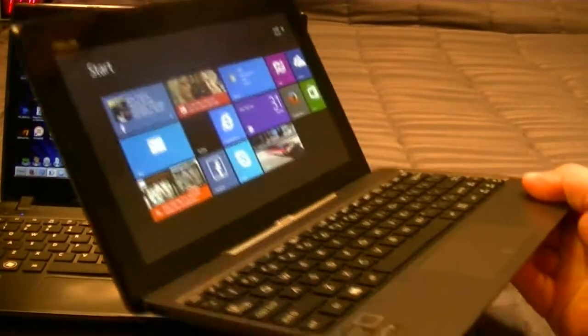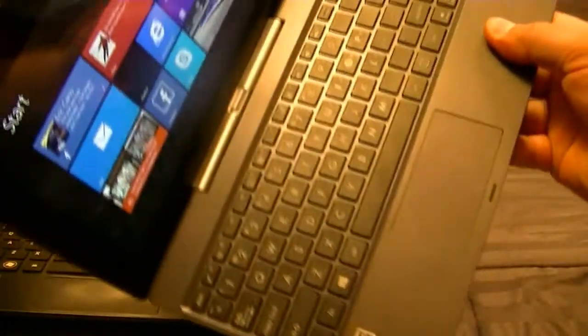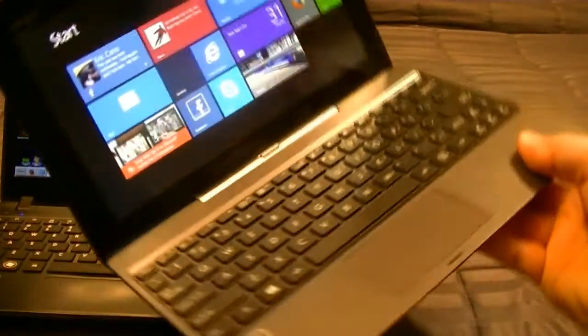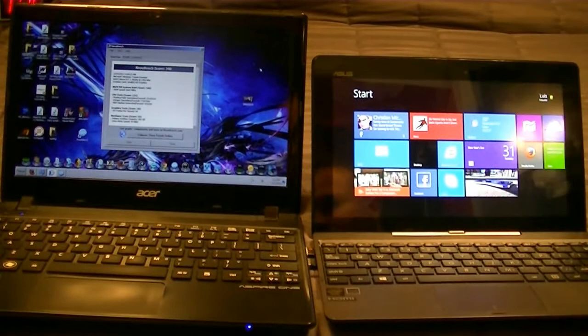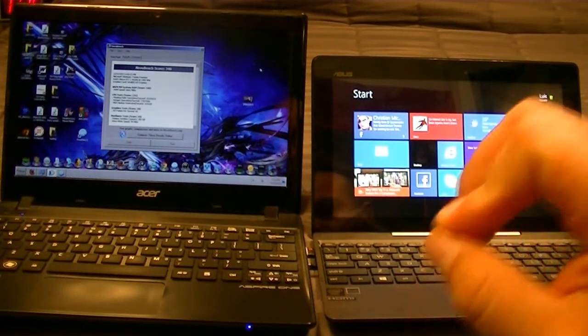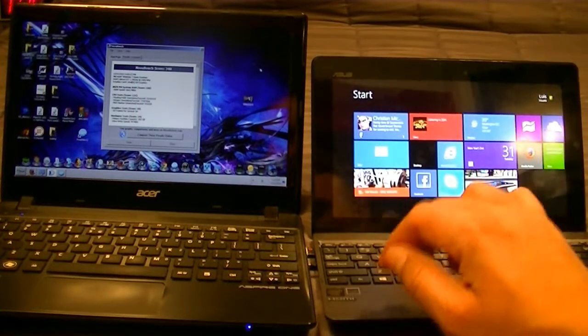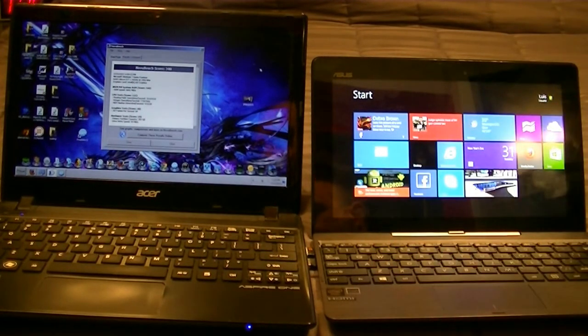The best of everything is the battery life — you're going to get like 12 to 14 hours of continued usage. If you don't want to use this as a laptop, you can use it as a tablet. That's all I had — just wanted to prove to you guys the performance and how good this Asus Transformer Book T100 is. Thanks for watching, Happy New Year, and we'll see you in 2014!